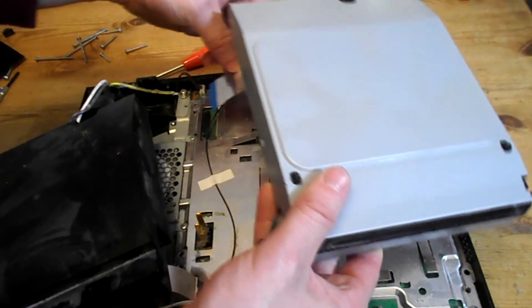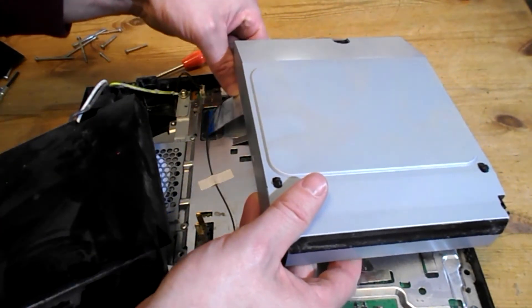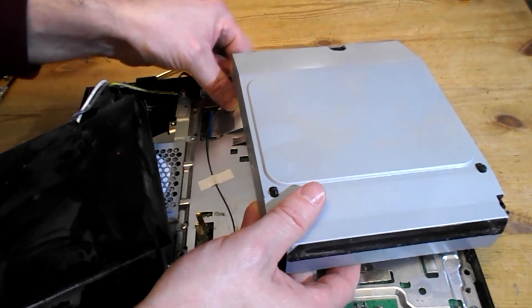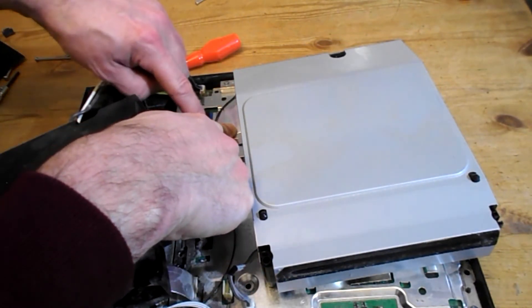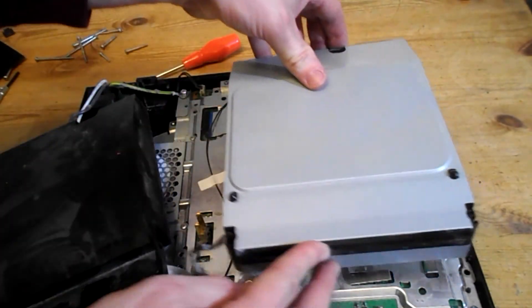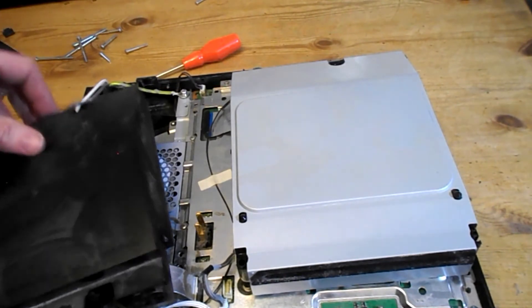So get your new optical drive. Put the ribbon in the holster — put it all the way in so it's secure — and push the flap down.